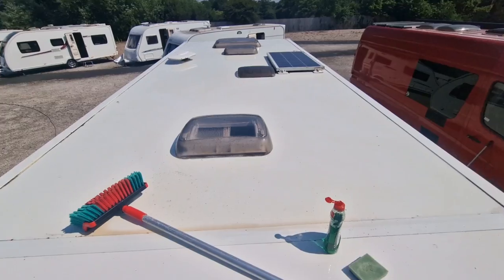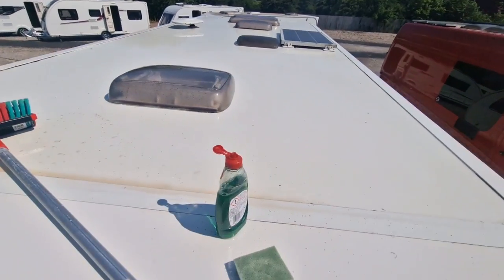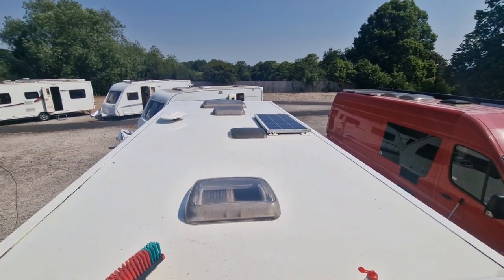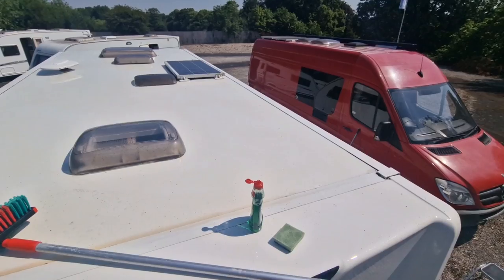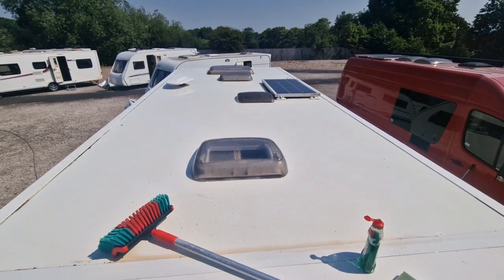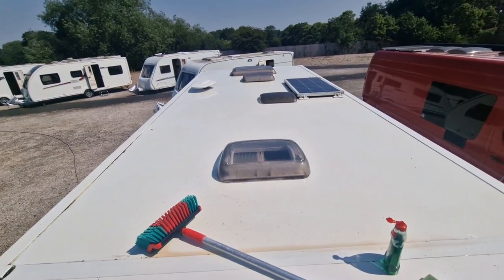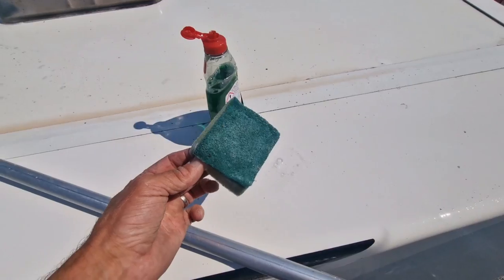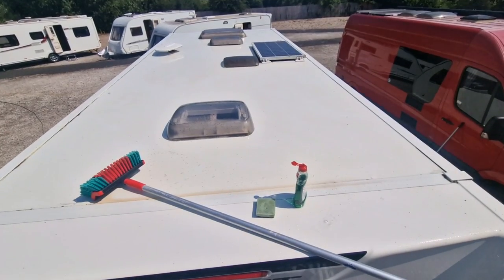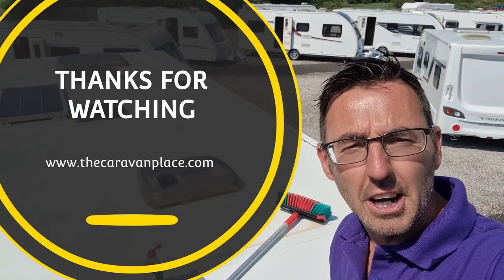All the black bits have gone. The little bit on that side just needs washing off again. The soapy water — funny, somebody mentioned that the other week, soapy water is as good as anything, and to be fair it does the job. The roof is always just a little bit awkward but hopefully that has shown you an easier way to do it. Just the wife's washing-up sponge and fairy liquid and you'll have lovely soft hands! Hopefully you've enjoyed today's video and the roof's looking good. Thanks for watching, I'm Mark at The Caravan Place.